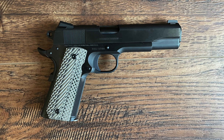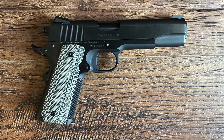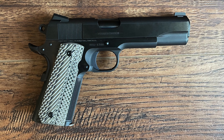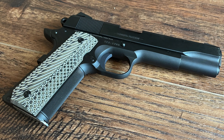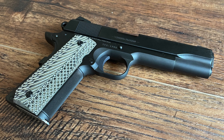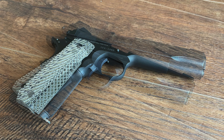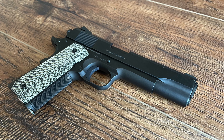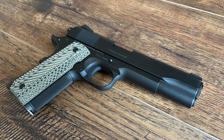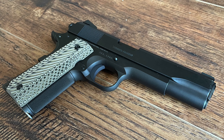The blued finish on the Limited Edition Government model is one of its most striking features. This bluing process dates back to Colt's classic manufacturing techniques. The blue finish is a tribute to Colt's early 20th century craftsmanship, recalling an era when gun making was as much about artistry as functionality. This finish does more than add aesthetic appeal — it also acts as a protective layer, helping to prevent corrosion and maintain the firearm's integrity.